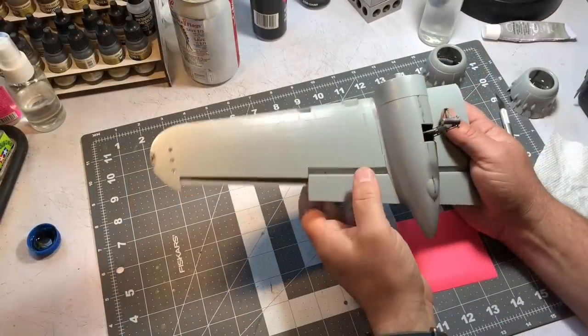Hey fellas, been plugging away at the B-25 and we are close to paint. I think the next episode will be painting the exterior, but this one is a little bit long — I apologize. I try to keep my videos in the 15 to 20 minute range if at all possible, but this one covers two different parts: the first part is showing you how I fill gaps, and the second part is how I paint propellers.